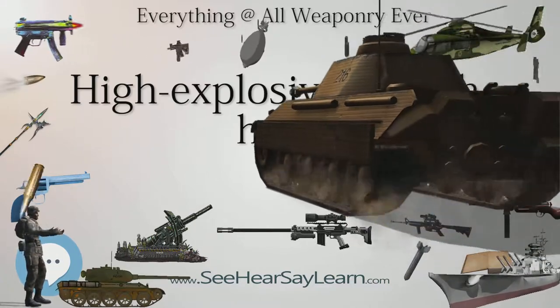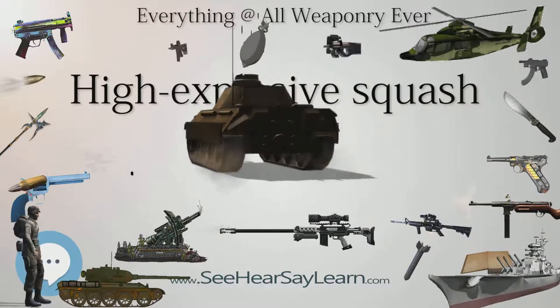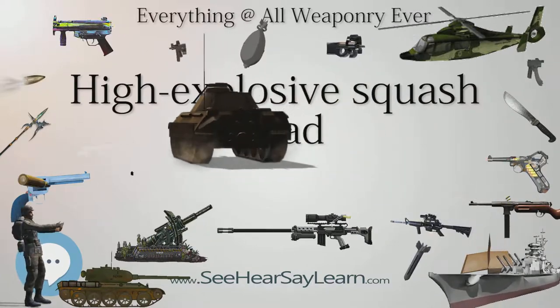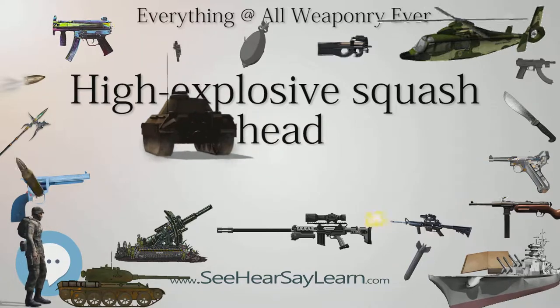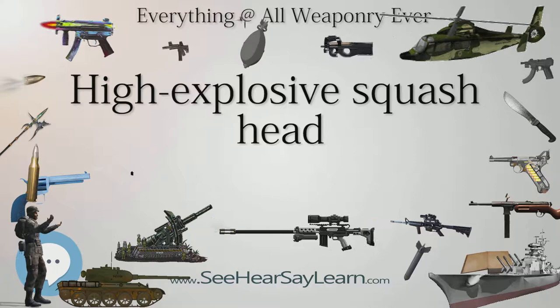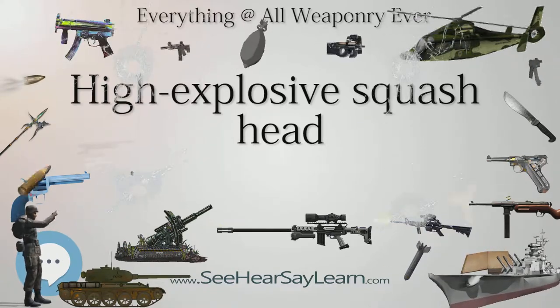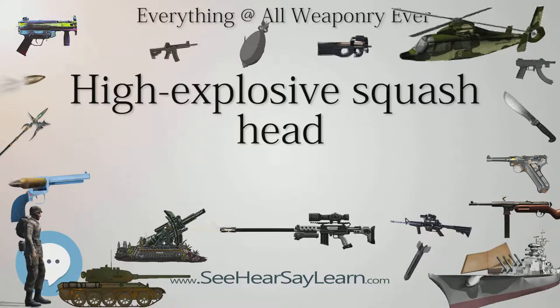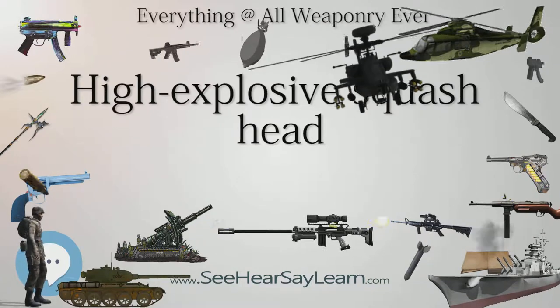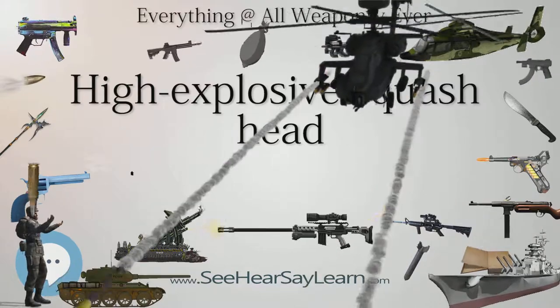HESH rounds are thin metal shells filled with plastic explosive and a delayed action base fuse. The plastic explosive is squashed against the surface of the target on impact and spreads out to form a disc or pad of explosive. The base fuse detonates the explosive milliseconds later, creating a shock wave that, owing to its large surface area and direct contact with the target, is transmitted through the material.